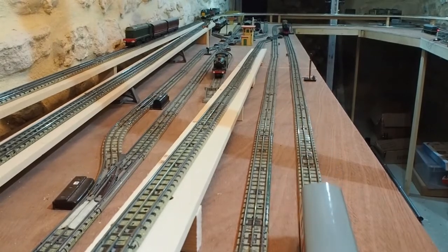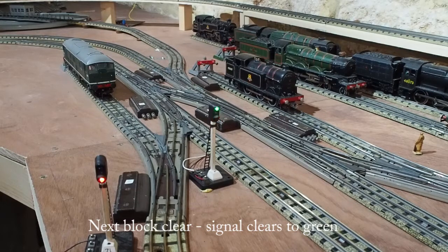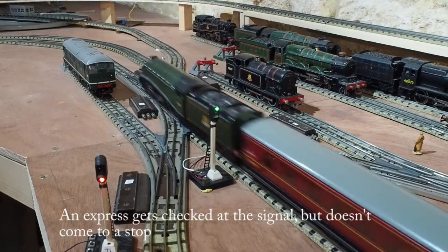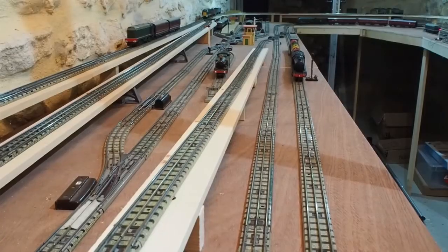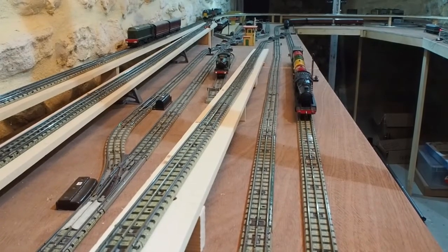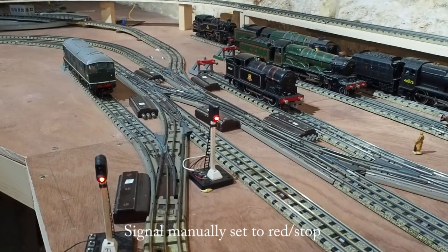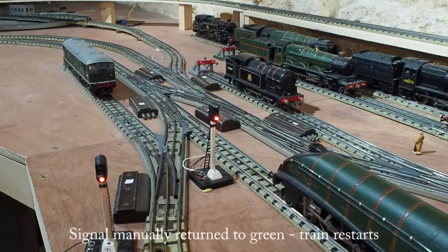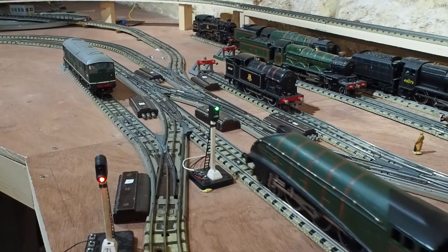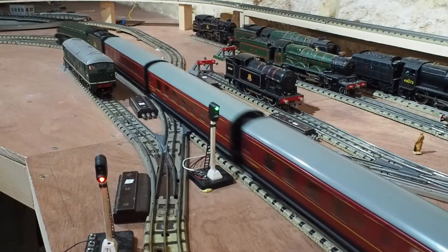The goods train clears the block, it clears the signal for green. It clears the signal for green.